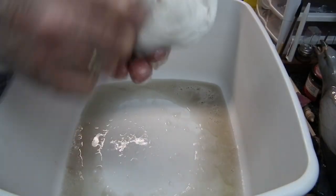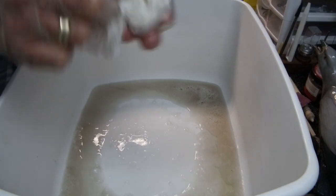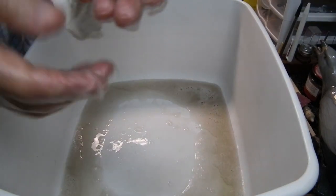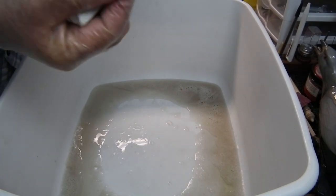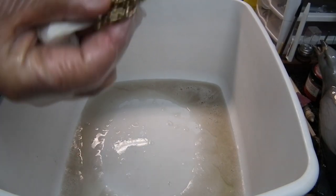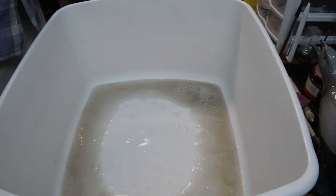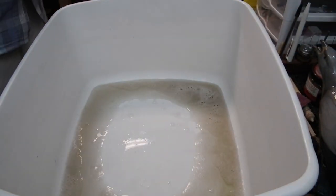Then just take it, rinse it in clean water several times, put it in a piece of paper towel, and dry it off. And there you go — a nice clean clock chain.